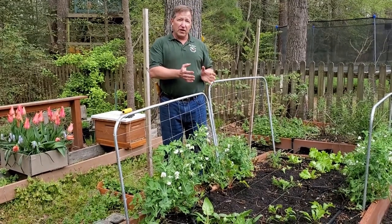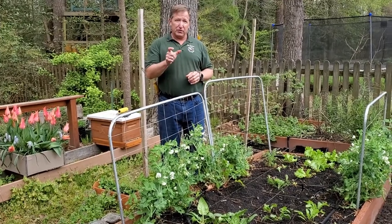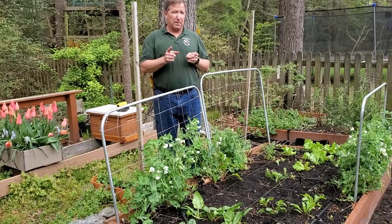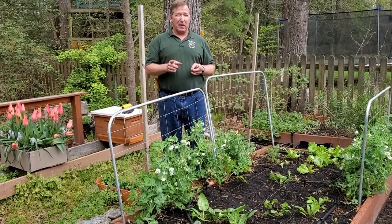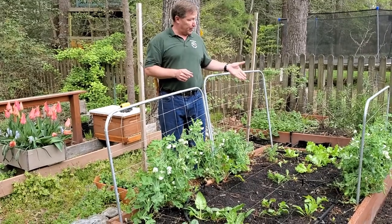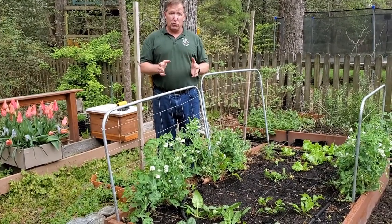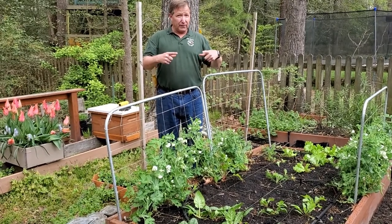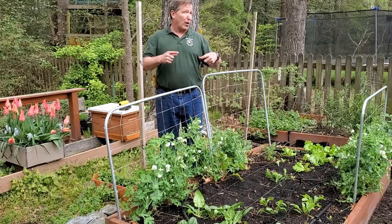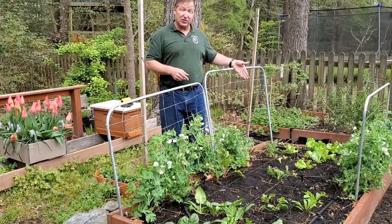Once I've organized the grid, I look at how close I should be planting each plant to each other — that spacing is normally on the back of the seed packet. For lettuce, which I have over here, the spacing is six inches. I know it's twelve inches per square, so I divide twelve by six and get a two-by-two grid, meaning four plants per square.